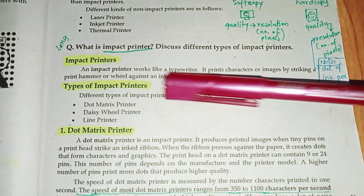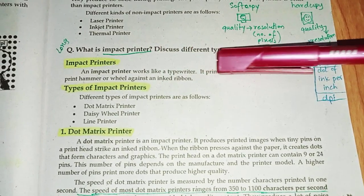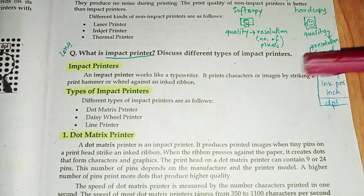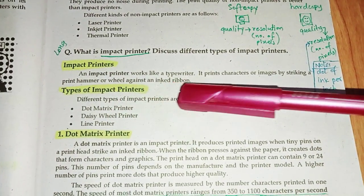Welcome to my YouTube channel. Today's topic is about the impact printer. An impact printer works like a typewriter. It prints characters or images by striking a print hammer on a wheel against an inked ribbon.